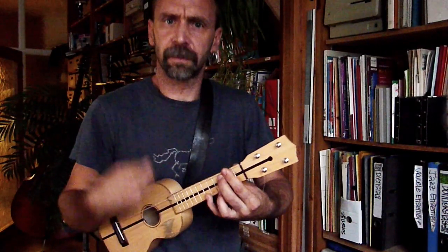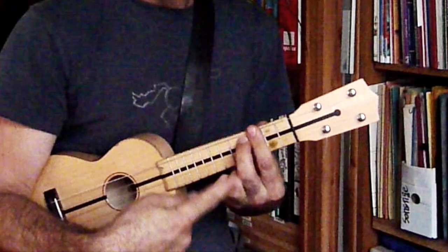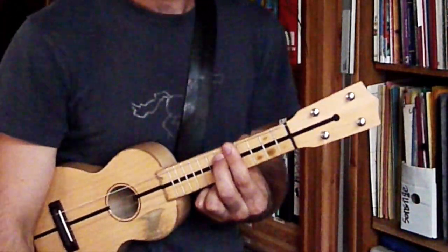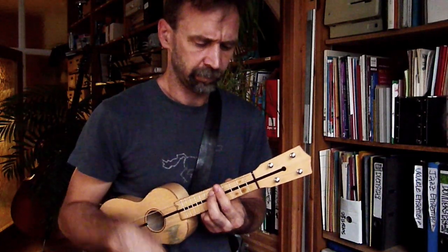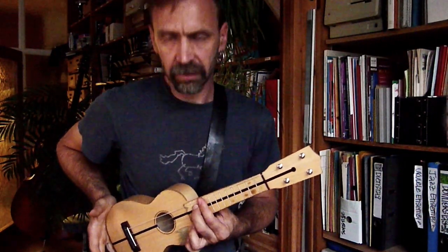Nochmal: Down, Up, Down. Ganz zum Schluss vom B-Teil haben wir ein D7. Das ist derselbe Griff wie C7, aber auf den fünften Bund. Und jetzt rutschen wir mit genau demselben Griff rauf auf den zehnten Bund, einen Schlag und sagen: Tequila.